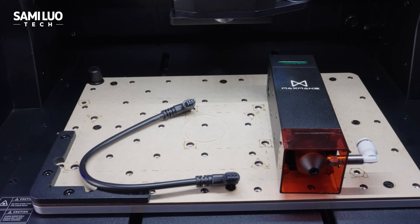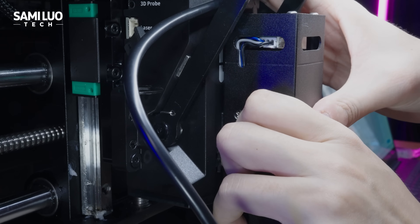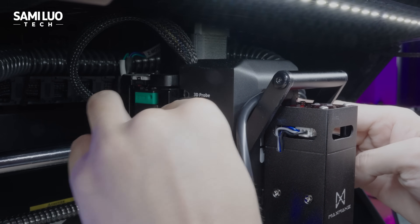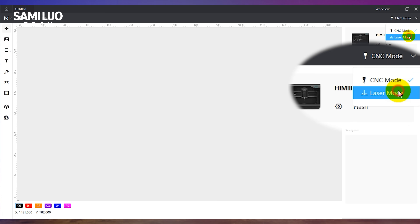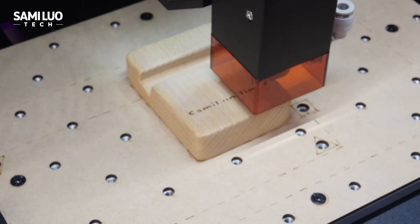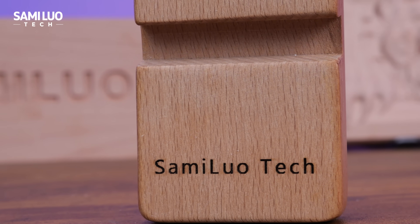As mentioned earlier, it also includes a 10W laser head. Installation is simple — slide it into the slot, plug in the connector, and you're ready. Switch from CNC mode to laser mode in the software and engrave a name tag. The result? Super crisp edges, smooth lines, no jagged borders.